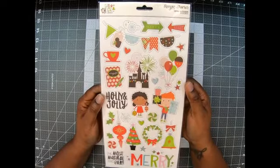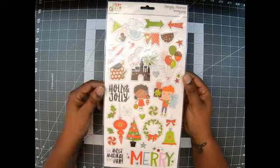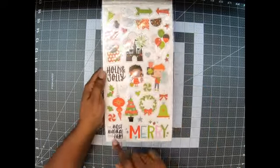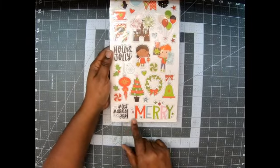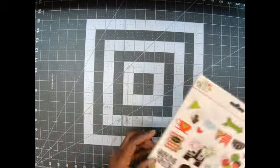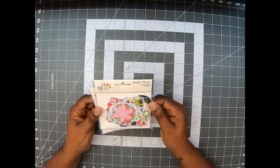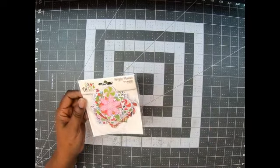Let's look at the chipboard pieces. I love using chipboards — it gives your projects dimension. This one has 28 pieces. Look at the little girl with the ornaments, 'Holly and Jolly,' 'the most magical place ever,' 'Merry' — this is just too cute. I absolutely love them.